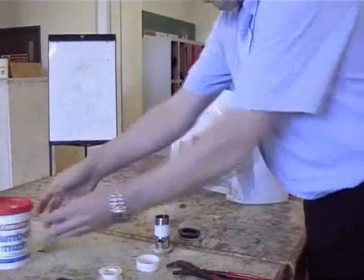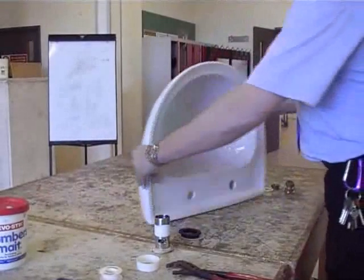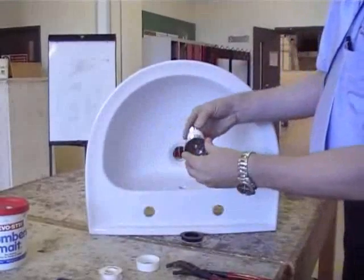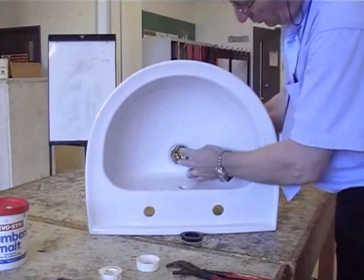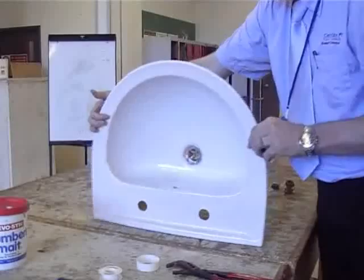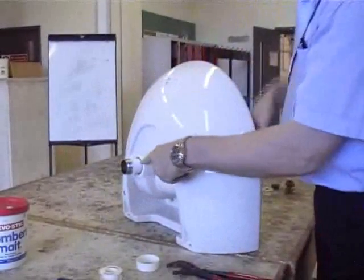A lot of plumbers use silicone sealant instead of plumber's mate — you should never do this. It makes a mess, sticks on all your clothing, can stick on the customer's carpets and different bits and bobs, and it goes hard. So never use silicone sealant — it's the wrong material. You should always use plumber's mate; plumber's mate will never go hard.